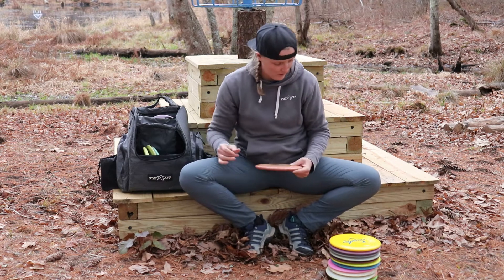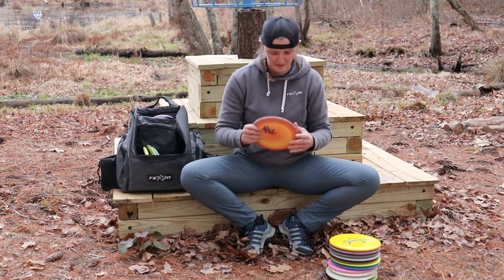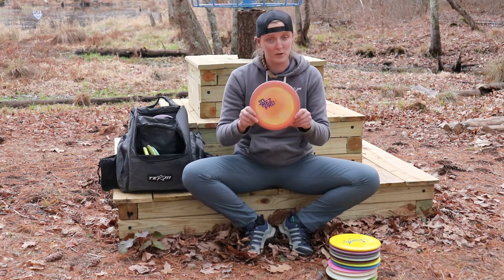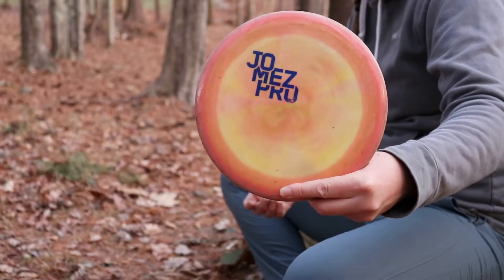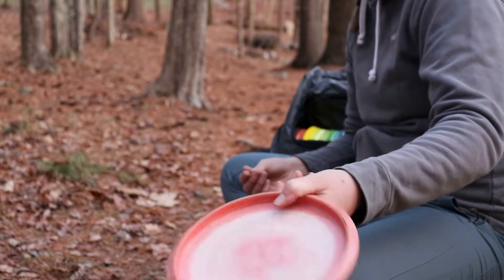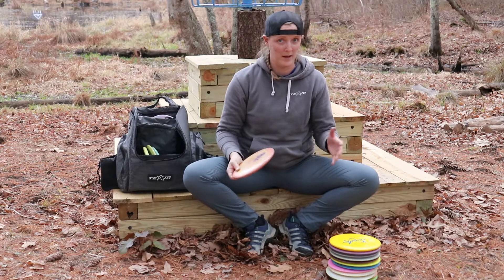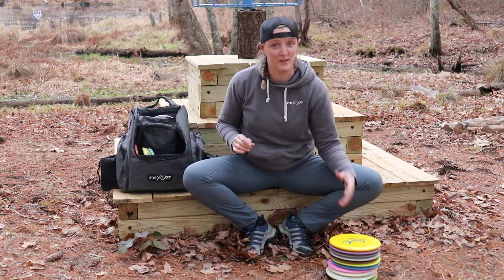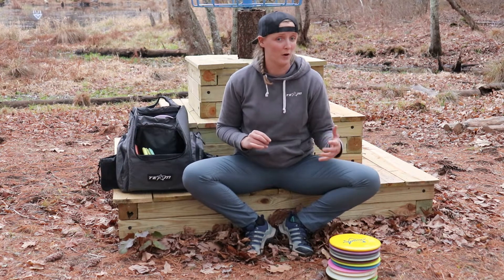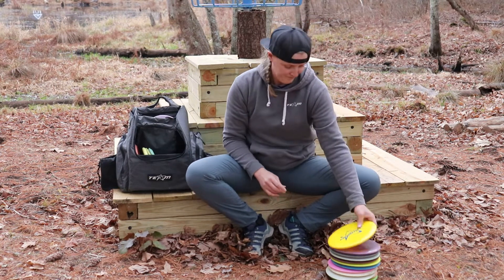Moving on to my mid-ranges — the M4 is one of my favorite discs ever. I bag this really flippy 400 plastic Spectrum M4. I can throw it on a hyzer flip, it's going to stand up and finish right. It's never coming back. It's really understable. Since I'm not much of a fore-hander, I rely a lot on this really flippy backhand type stuff.